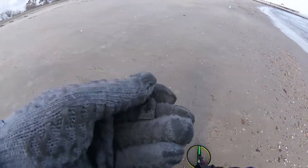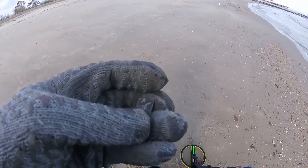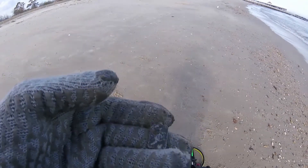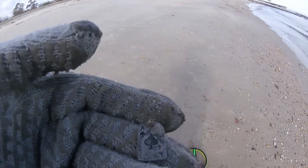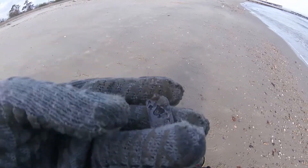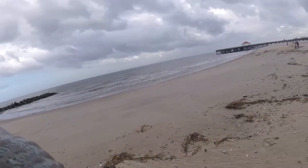Looks like I got some type of pendant or something — looks like an ace of spades card. I don't know if it has something on the back or not. I think it's been down here for a while. I don't know if it's silver or not — it doesn't look like it. Into the bag. I'm gonna call it a day.